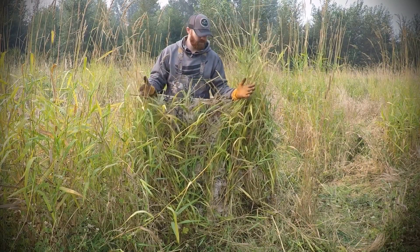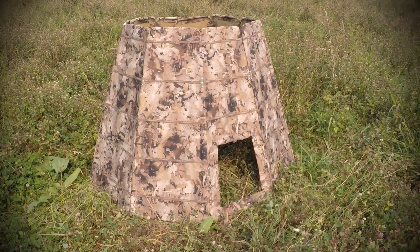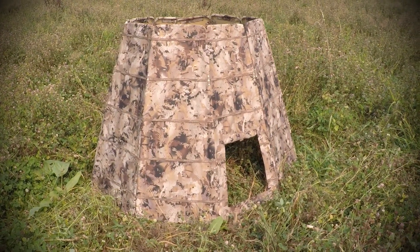Hey, we're going to talk quickly about the new Tangle Free 360 Solo Blind. Solo hunters and photographers, this is the lightweight, versatile, small footprint blind you've been waiting for.